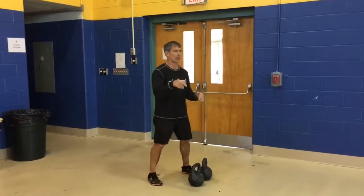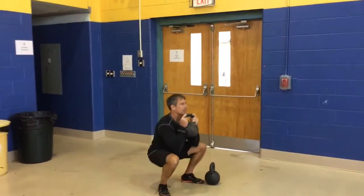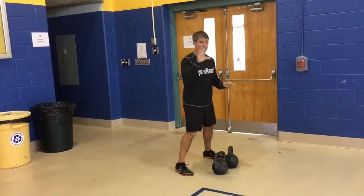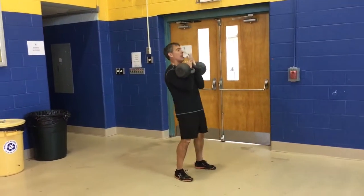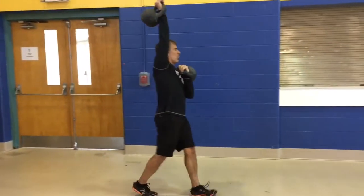You have a choice: you can do goblet squats — if you're doing goblet squats, do ten. If you're doing double kettlebell front squats, do five. From there, keep them in the rack, drive one overhead, and walk to the next corner.